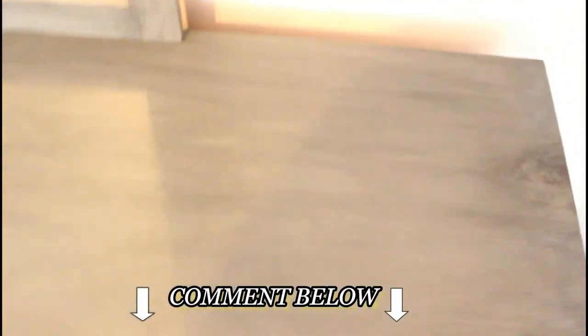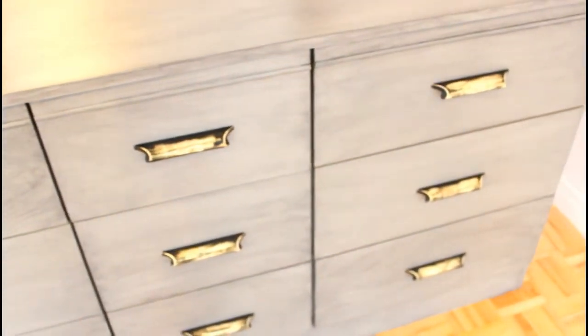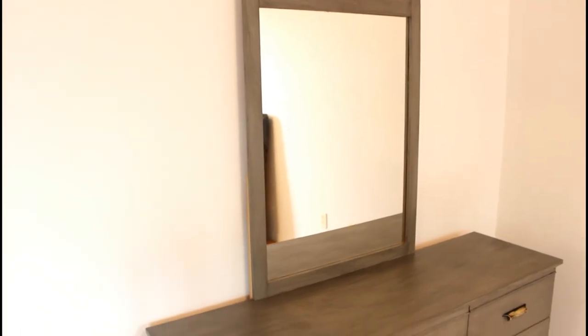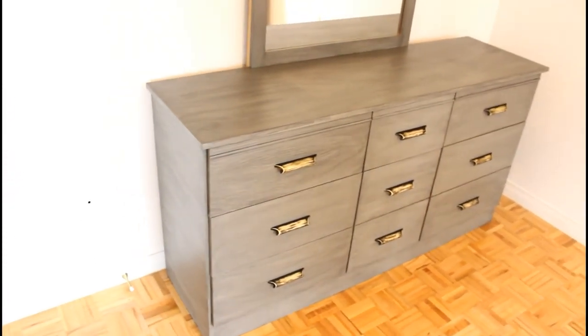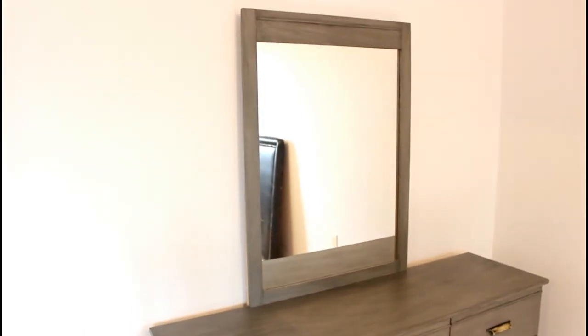Let me know in the comments if you like the way it turned out and if you have any questions regarding the techniques and the application of the chalk paint and glaze. Also let me know if you like the hardware and the white wood effect. I personally am very satisfied with the result and I cannot wait to complete the decoration of this room. If you want to see how the room turns out once finalized, don't forget to subscribe.